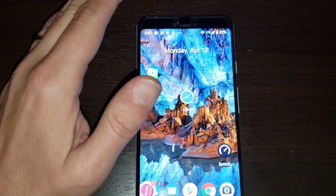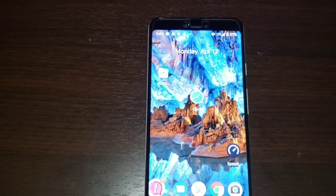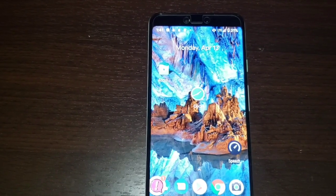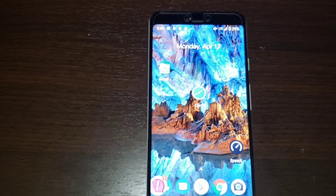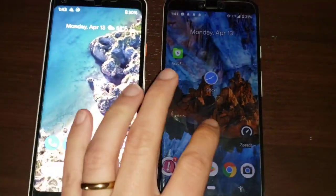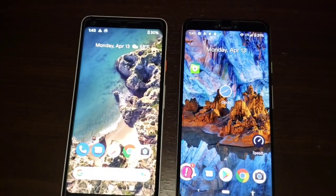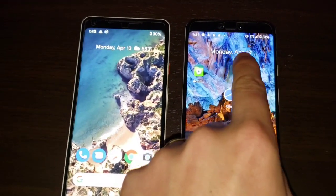We have a full screen display. What I want to show you now is a comparison between this phone and the Google Pixel 2 XL side by side, neck and neck, and see what they look like. You can see that they are virtually identical in size once you remove the notch on this device.